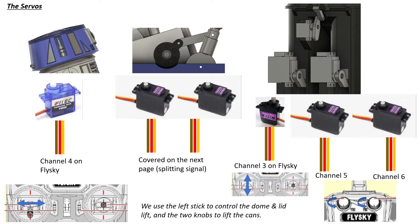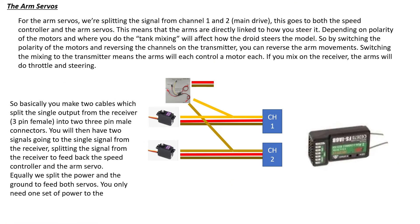Channels five and six link to the little rotating knobs at the top of the FlySky and go to the two can-lift servos. So to summarize control: the right stick drives, and the left stick controls the dome — push it up and down to lift the lid. When you want to deliver a can, turn the knobs on channels five and six to open and control the can lift. All we're really doing is plugging these channels directly into the receiver: head into channel four, lid into channel three, and the two can lifts into channels five and six.